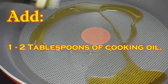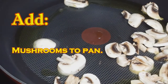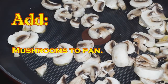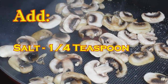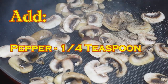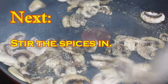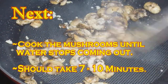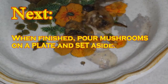Heat up a pan and add around a tablespoon of cooking oil. Add your mushrooms and get them coated with the oil. Add your salt, pepper, and Italian seasoning. Add your minced garlic. Now we want to cook all the water out of these — keep cooking until the water has stopped coming out of the mushrooms. Your mushrooms are done.